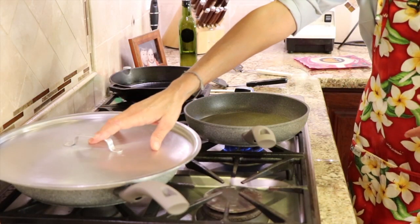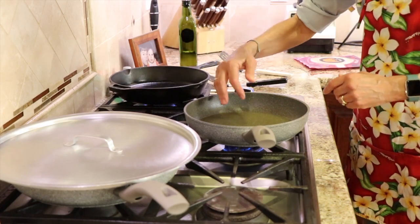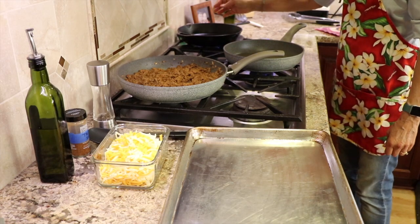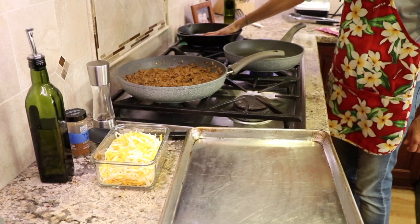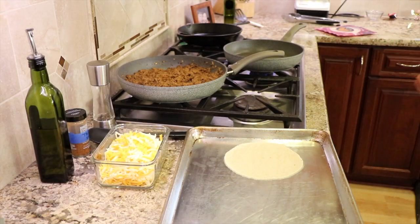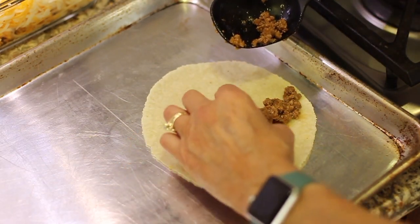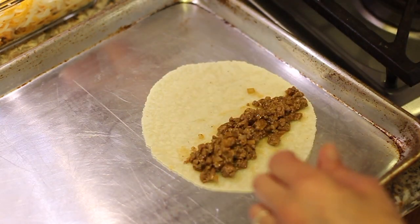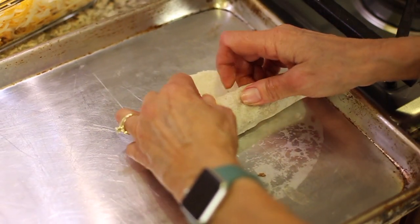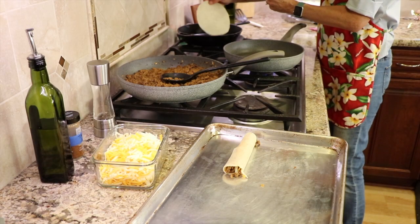My meat is keeping warm over here. In this cast iron pan back here — a dry pan with nothing in it — we're gonna heat up our tortillas so they're nice and pliable. We'll take a tortilla, pop it in the frying pan, and just warm it a little bit. Then we'll scoop up some meat and place it right in the middle of the tortilla. Don't go too close to the ends, otherwise it's going to leak out into your pan. We'll add a little bit of cheese to that and then we'll roll it up nice and tight. Heat up another tortilla and do it again.